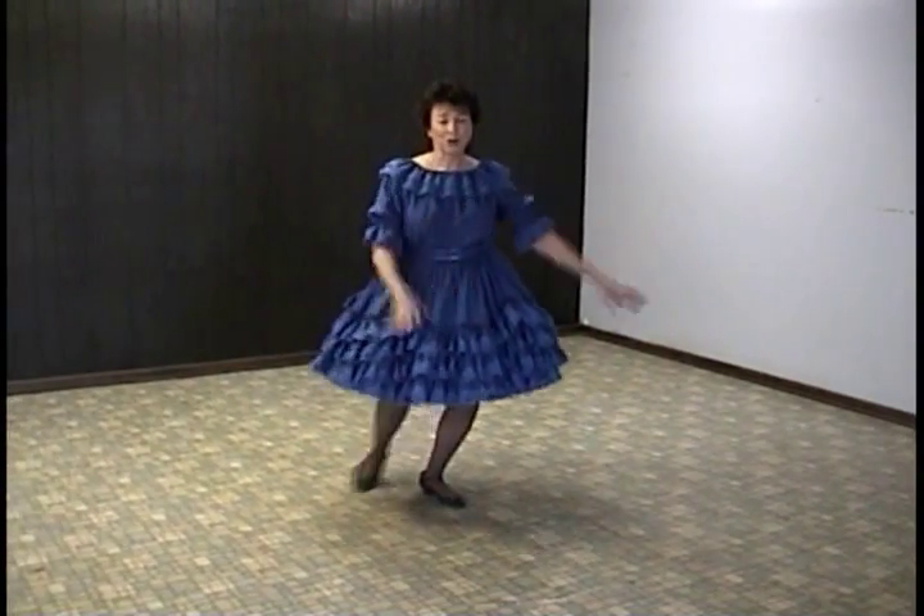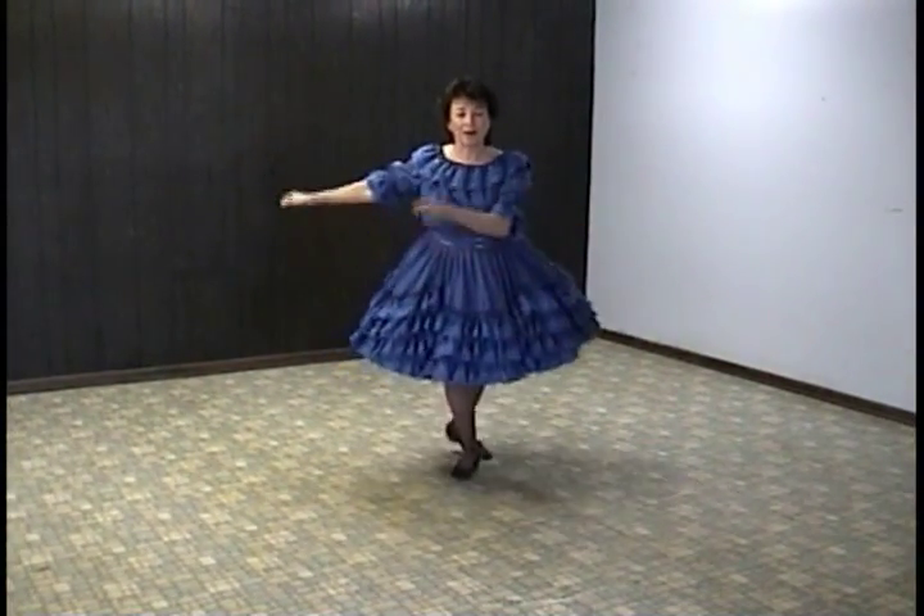And you repeat that Charleston for another eight counts: 1, 2, 3, 4, 5, 6, 7, 8.